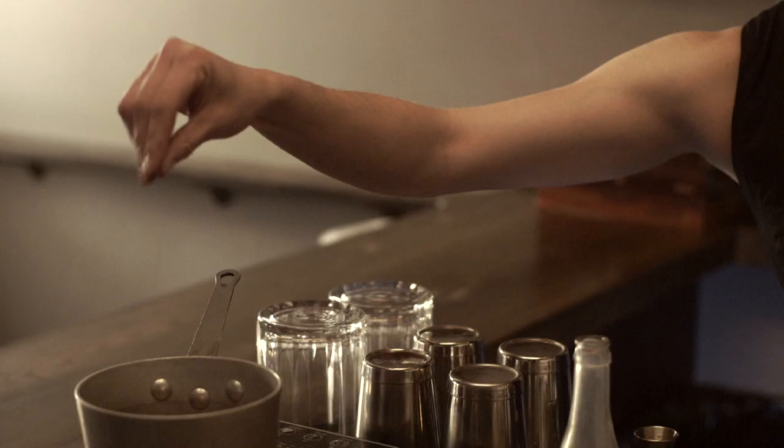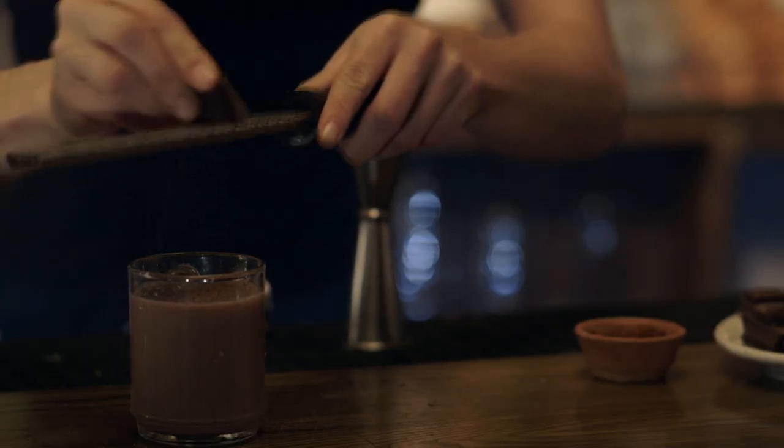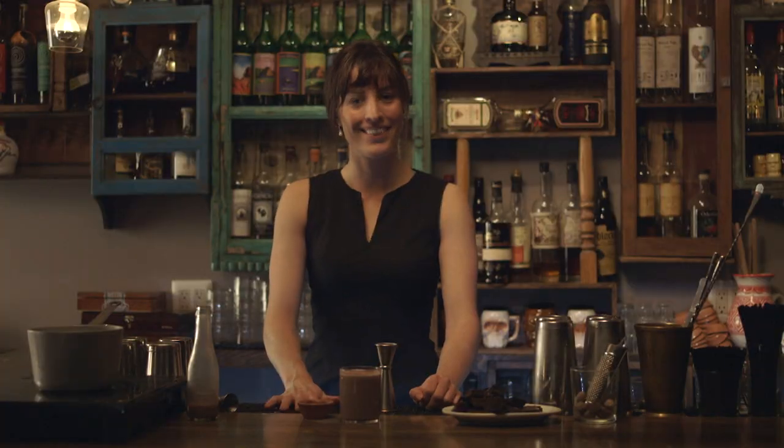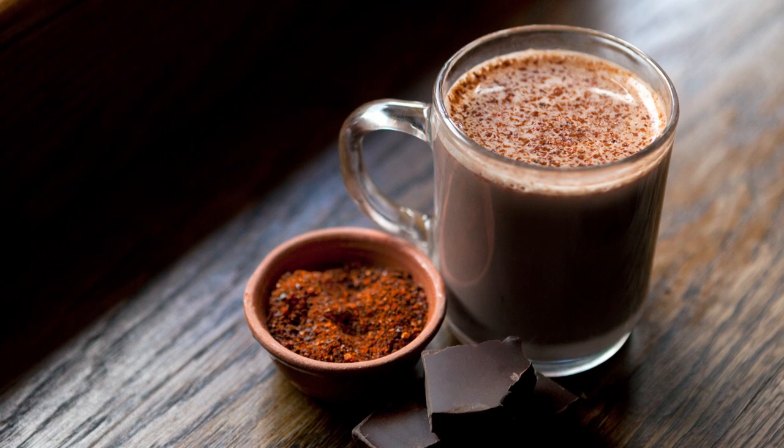Round it out with a pinch of chipotle powder for a sweet yet spicy flavor. The final touch is some freshly grated chocolate and one last pinch of chipotle. The spice will be the first aroma that hits you when you take a drink. I can't think of a better way to warm up during the holidays.